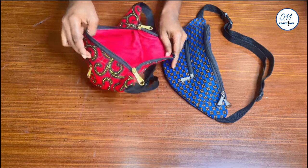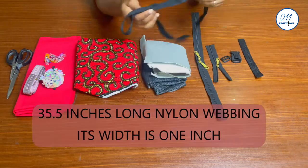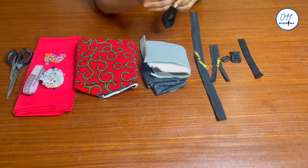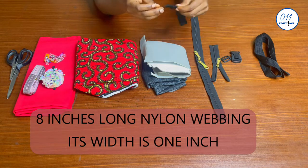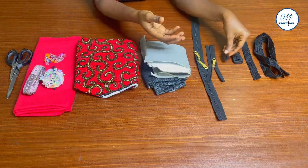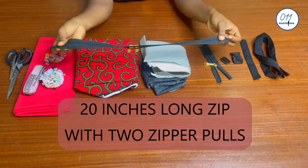Let's get right into the tutorial. I'll be working with the following items: a long nylon webbing that is 35.5 inches long — sear both ends to avoid fraying. A short half-length nylon webbing that is eight inches long, a plastic buckle, a plastic buckle slider, a six-inch long zip with one zipper pull, and a 20-inch long zip with two zipper pulls.